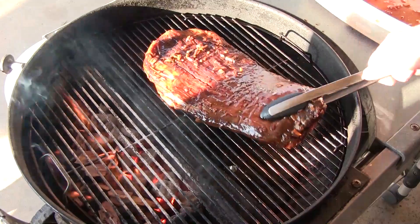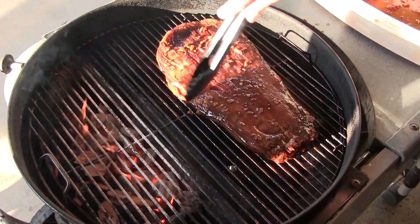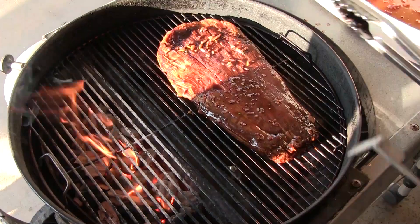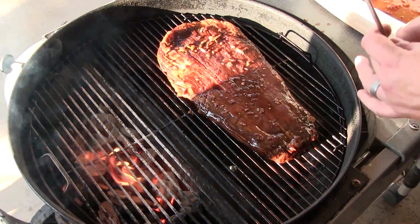We're going to get our marinated flank steak on the indirect side. We're basically going to be doing a reverse sear — we're going to let this cruise on this side for a little bit, get some nice good smoky flavor, and then when we're ready, throw it right on the direct heat.